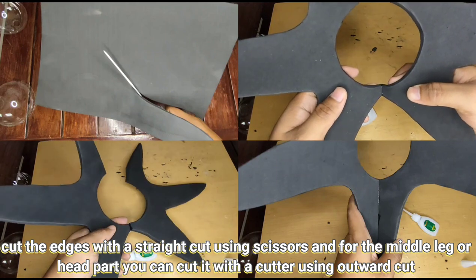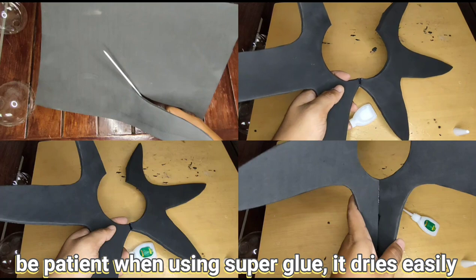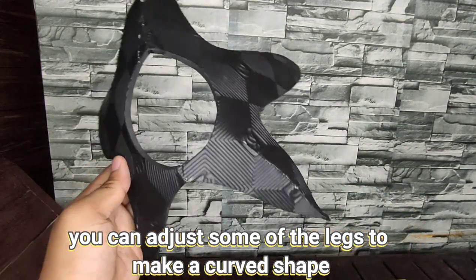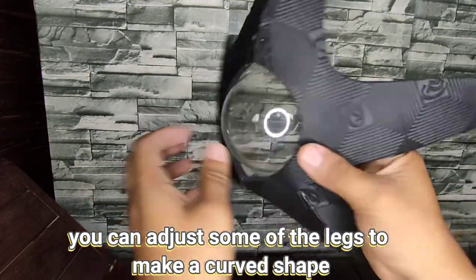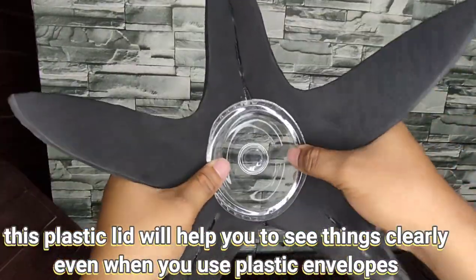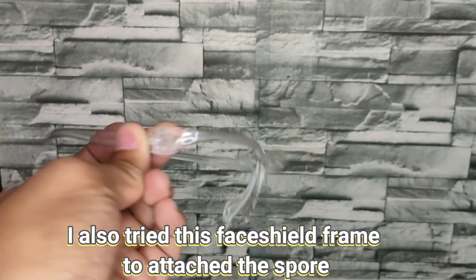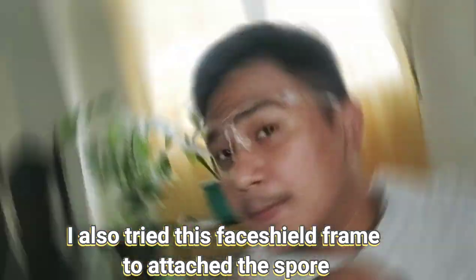This cut will also help you to curve the shape of Starro. Be patient when using super glue as it dries quickly. You can also adjust some of the legs to make a curved shape. This plastic lid will help you to see things clearly even when you use plastic envelopes. I also tried a facial frame to attach the spore but discarded it because it doesn't fit on my face.